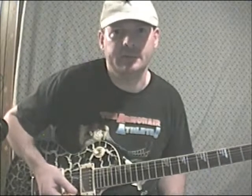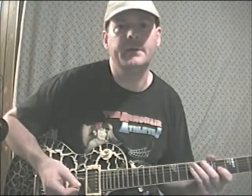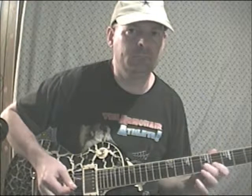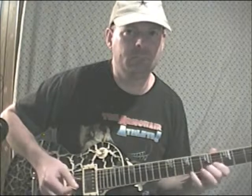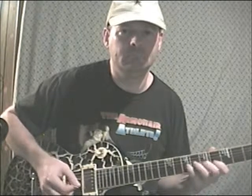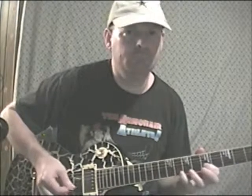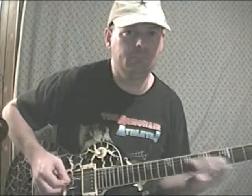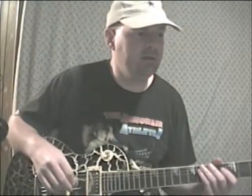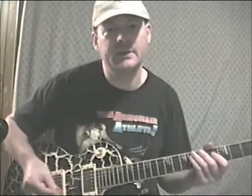Just keep working on it — trust me, it works. Lick number 89 combines a 6 and a 7 note grouping together. Let's check this out. Lick number 90 is kind of a legato repeating run, not really any set groupings, just more of something that I think flows really cool together. Check it out.